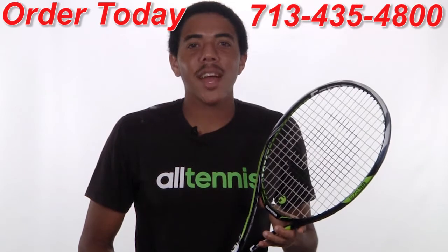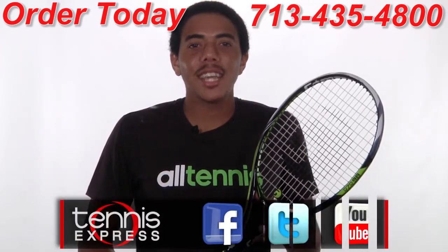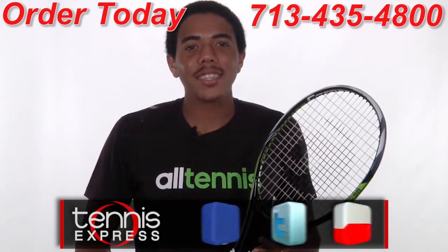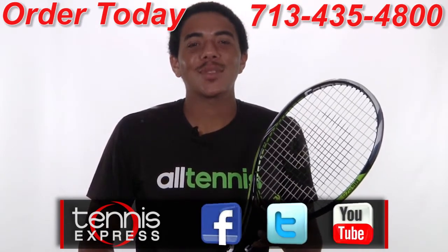Still, we all have our preferences, and you may just prefer a razor sharp racket. If you'd like to demo or purchase this racket, shop us 24/7 at TennisExpress.com. Connect with us on Facebook and Twitter and subscribe to our YouTube channel so you can see when we post new content. As always, thanks for watching and stay tuned for the latest racket reviews from Tennis Express.